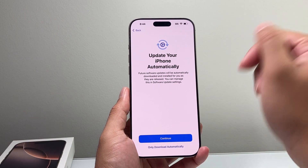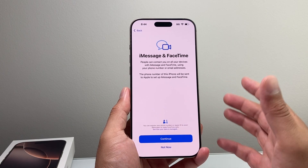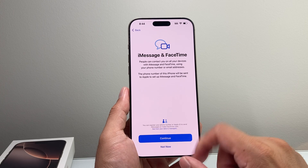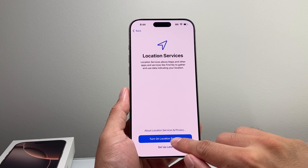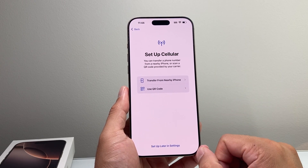If you want your phone to be automatically updated, hit continue. iMessage and FaceTime, which come as part of the iOS ecosystem — just hit continue. For location services, make sure that is turned on. And then this is the part where you set up your eSIM card.